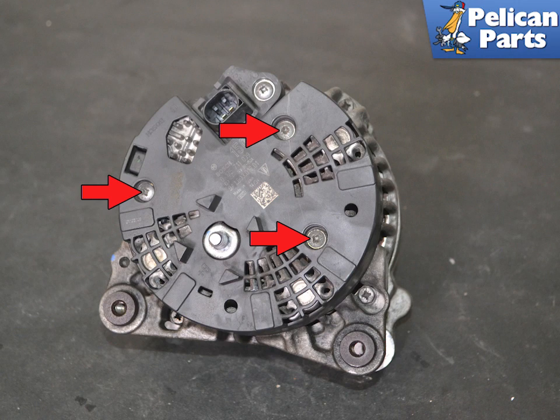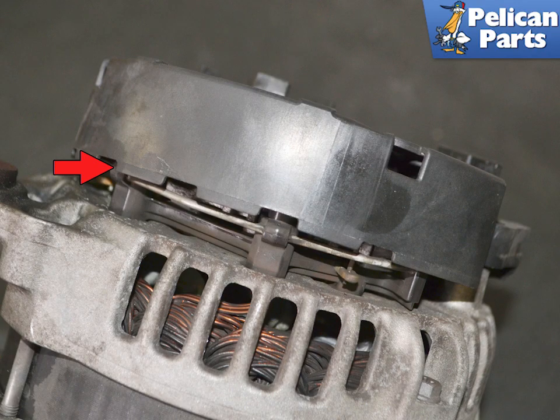Take the alternator to your bench and flip it over. Remove the three Phillips head screws holding the plastic cover in place. Use a flat head screwdriver to help release the plastic cover.